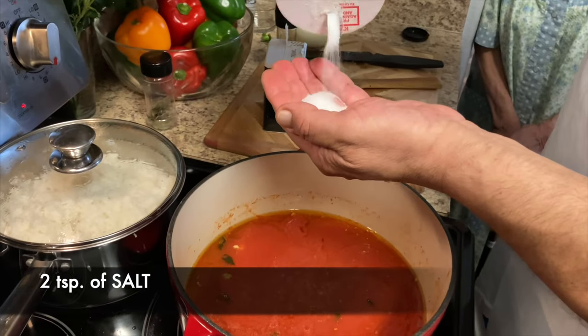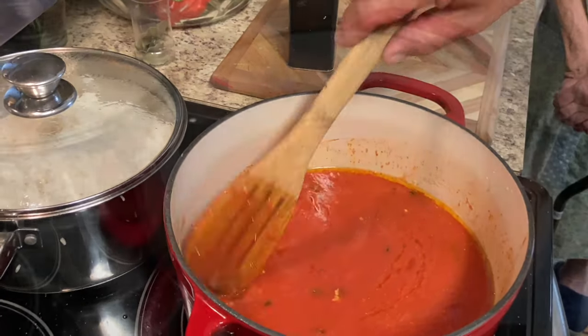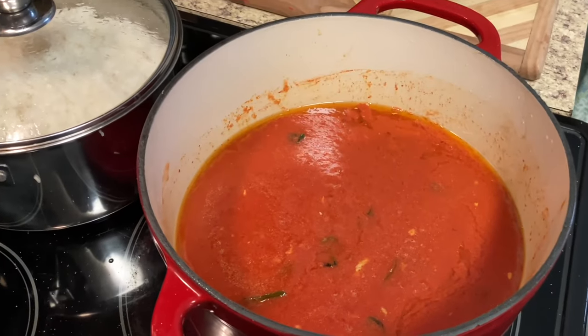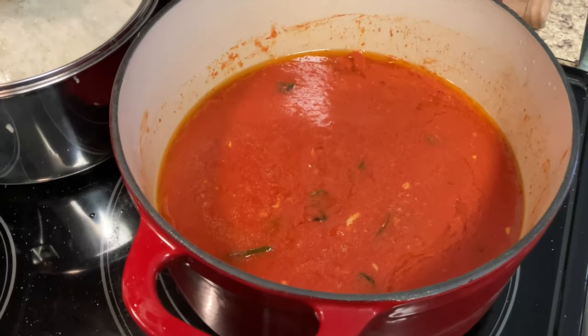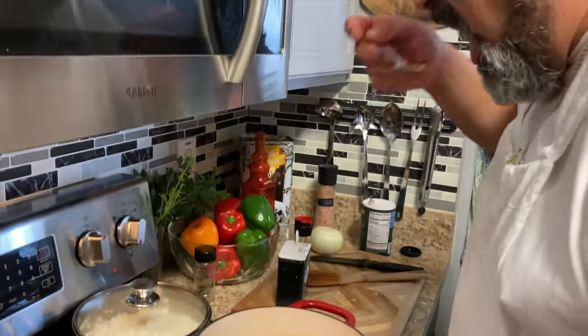We're going to add a little salt — you get the flavor of the pepper as it cooks. We're going to let this cook for about 20 minutes, and then we'll be ready to make our stuffed peppers.